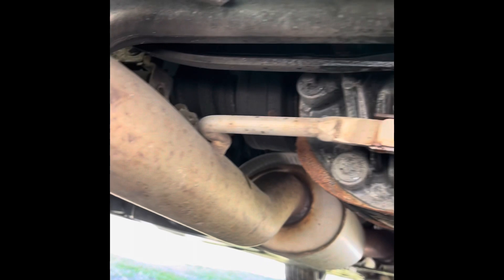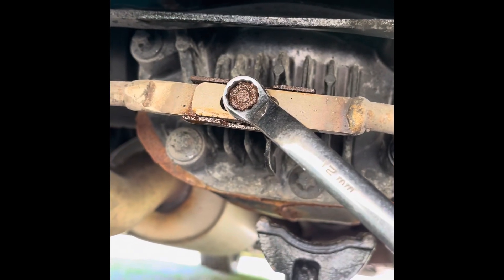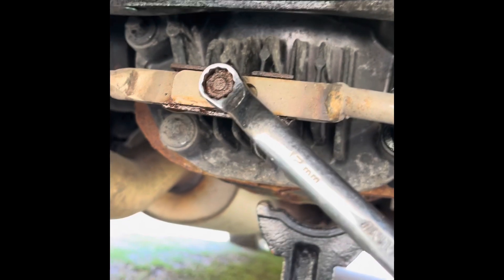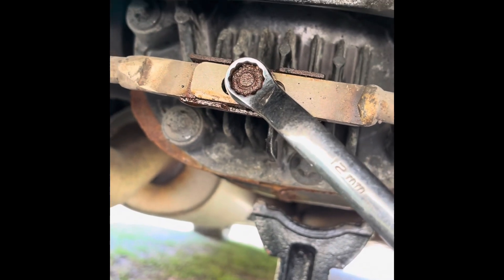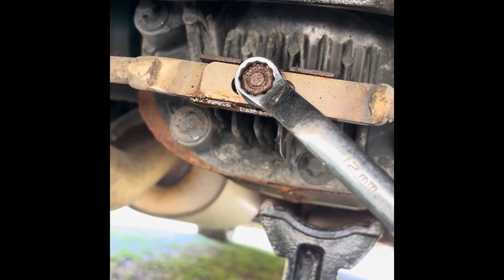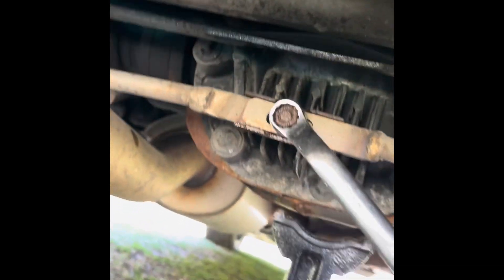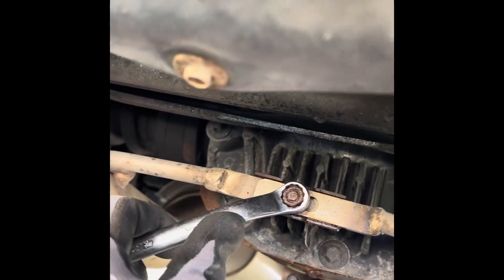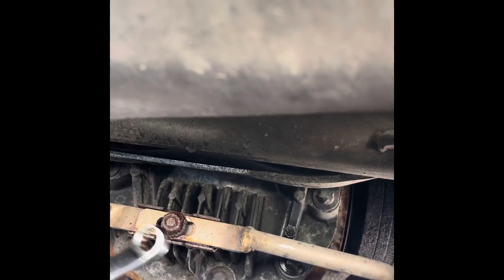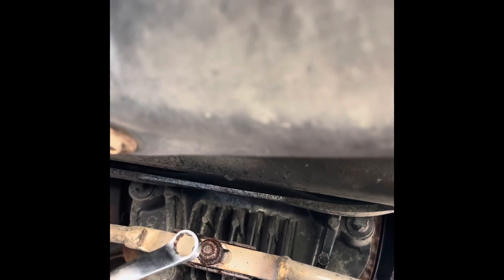After the hanger is removed, you're going to have to take this apart — it's a 12 millimeter bolt. Definitely put some rust penetrant on there because this stuff is exposed to all kinds of water and it's rusted on there. Take your time; I'm not going to use a power tool on this because it is really rusty. Just unscrew it gently like that.